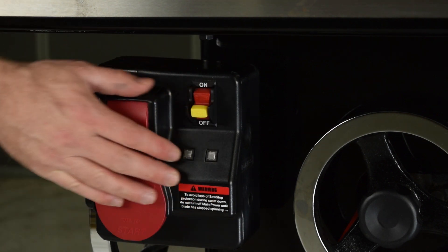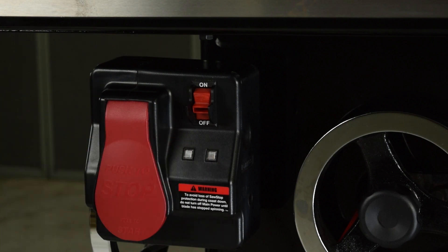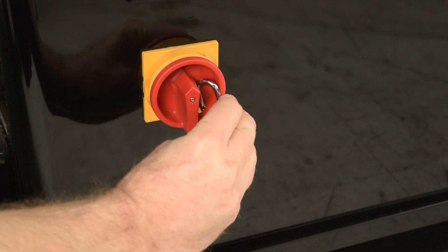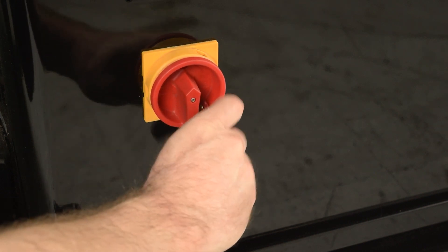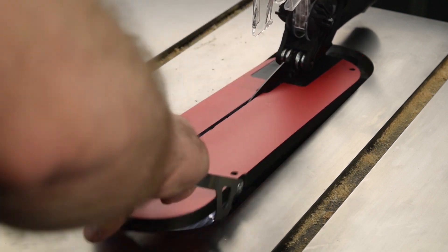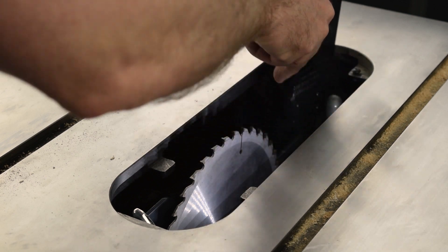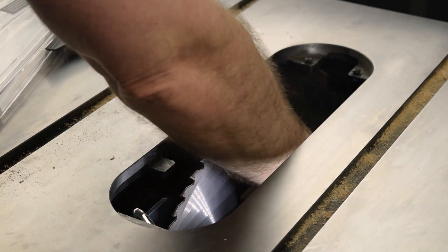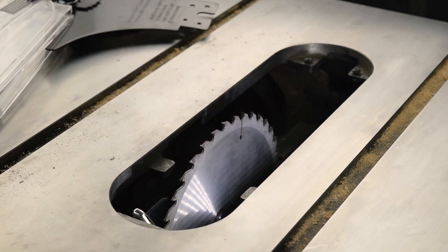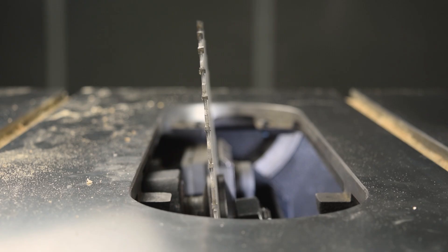To begin, turn off the saw and remove the lockout key, and turn off and lock the disconnect switch. Remove the insert and blade guard or riving knife. Set the blade to maximum elevation and set the tilt to zero.